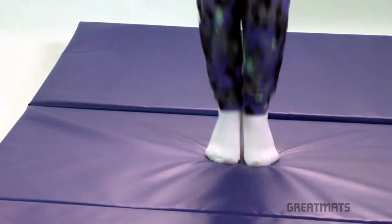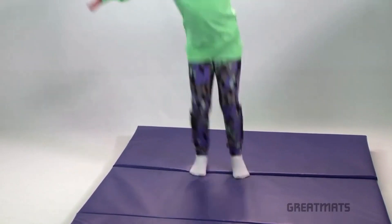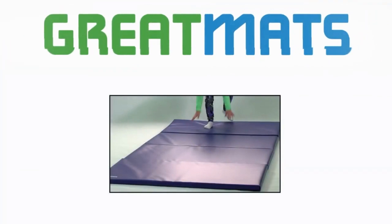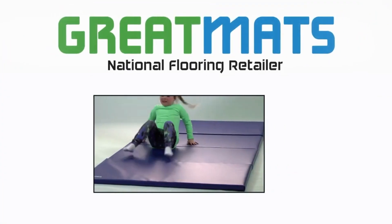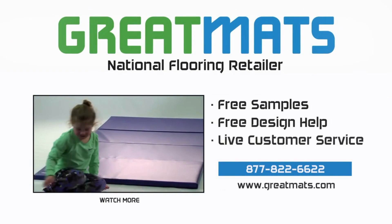These affordably priced mats don't sacrifice on quality either, as they're covered with a kid-safe 18-ounce vinyl and constructed with double-stitched seams. Great Mats is a national flooring retailer. Contact Great Mats for free samples, free design help, and live customer service today.